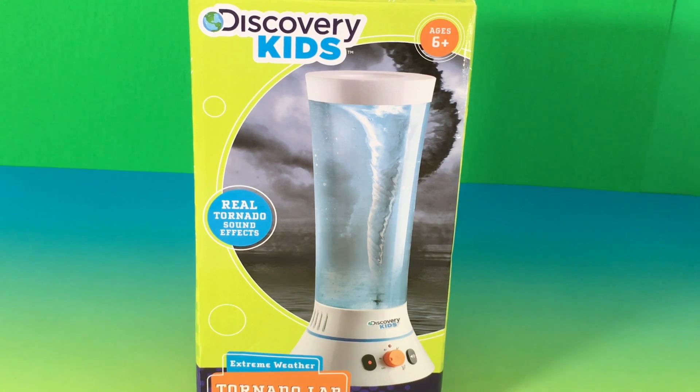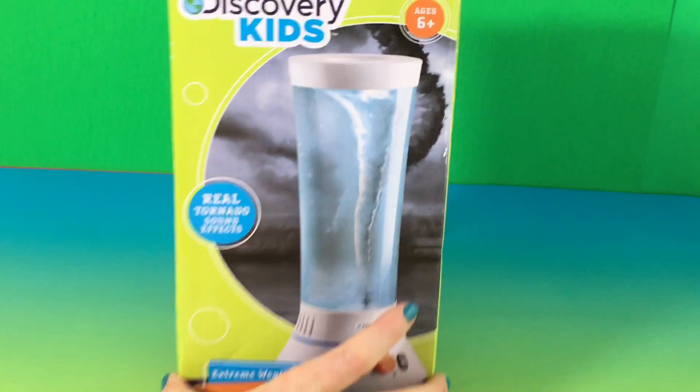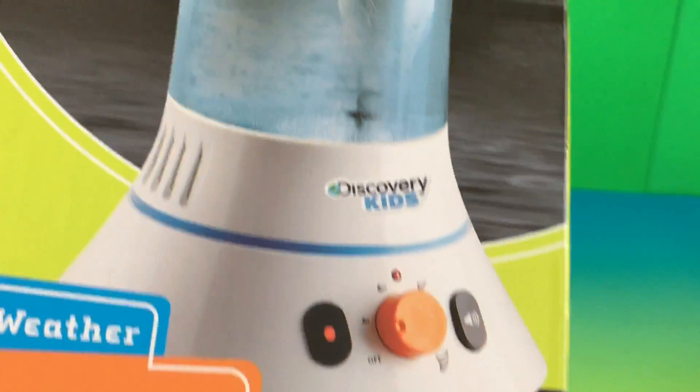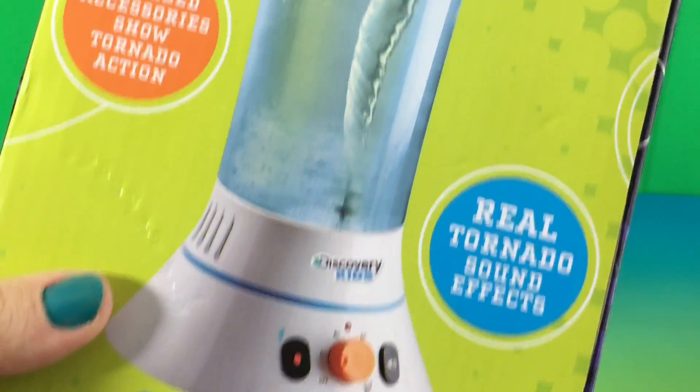Hi everyone! It's Dee here with another cool toy to review, and today we have Discovery Kids. It's a Tornado Lab! Real tornado sound effects. I'm really curious to see what that's gonna be. Tornado Lab! Awesome!